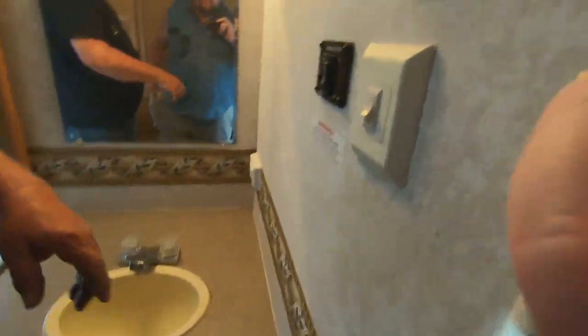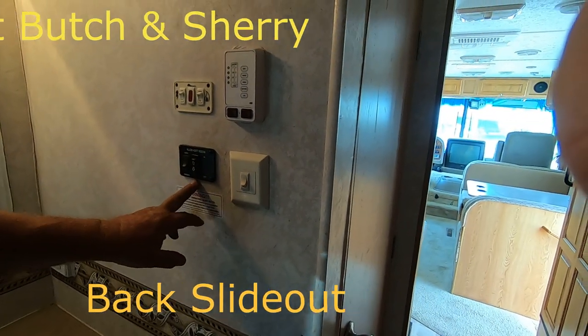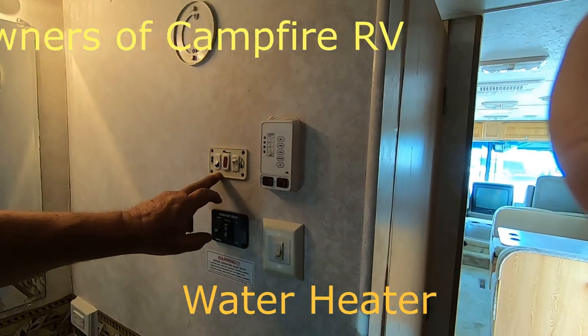Okay, so this row here is the backslide — the slide-out. This one right here: if you want to run your water heater on electric, turn the switch here.